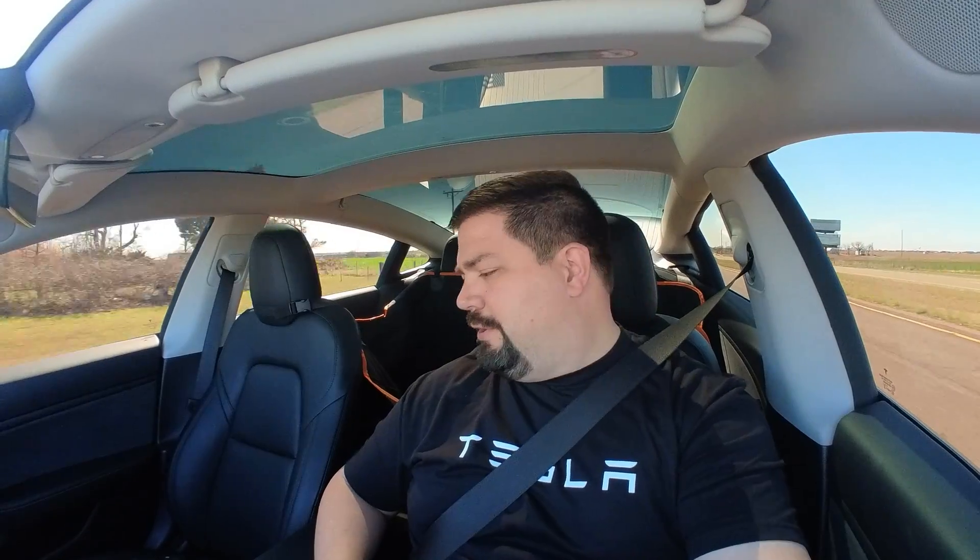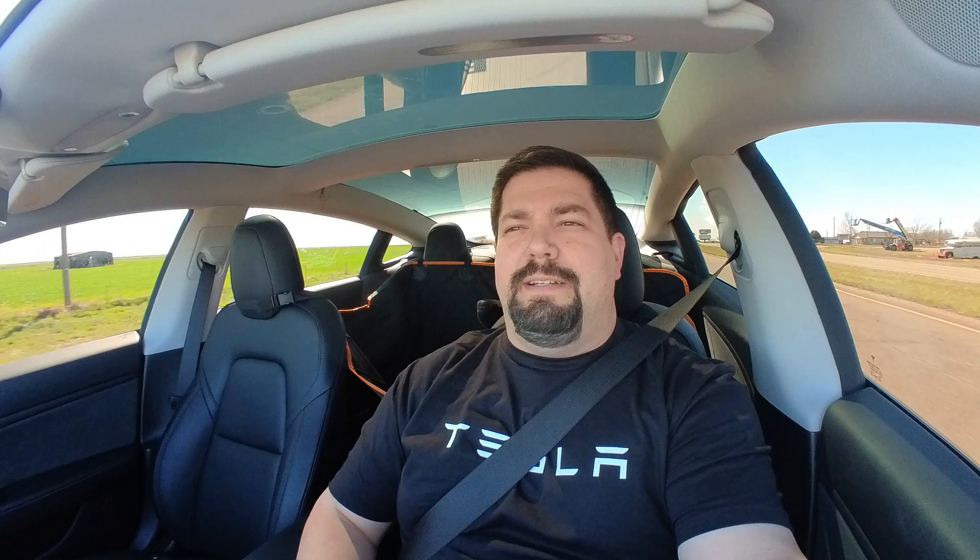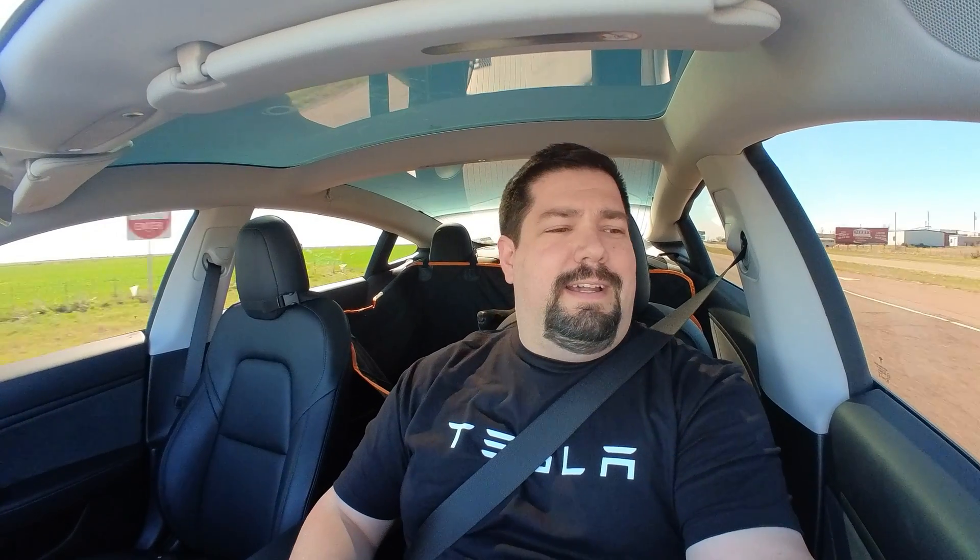Hey guys, Crazy Postman here again, one more time with the Tesla CCS Adventures. As you can see, I have three of those bad boys over there now, and what we're going to do, we're going to go back to Frederick. We haven't been to Frederick in a bit, because it's only a 50kW station down there, but the last time I was there, it worked successfully, and I just want to go back there and make sure it's still working.